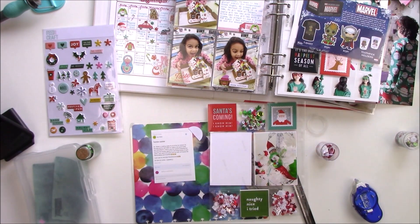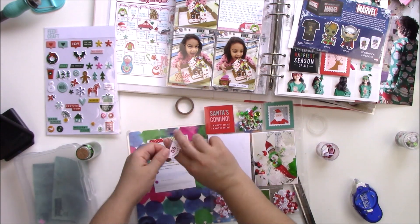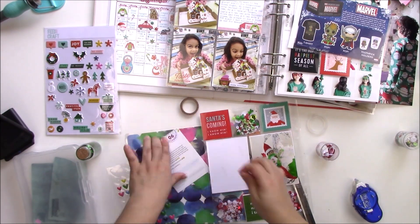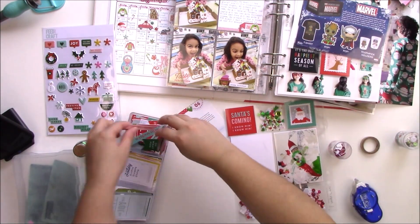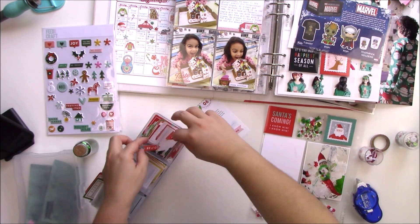So that's another cheap solution if you don't want to get a glass mat. My daughter's teacher had an elf, and sometimes the elf would use his computer and send messages — so I took a screenshot of those messages that Twinkle sent and added them to my album.